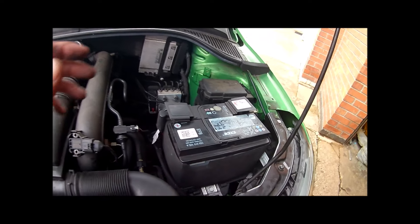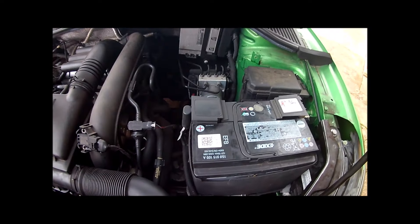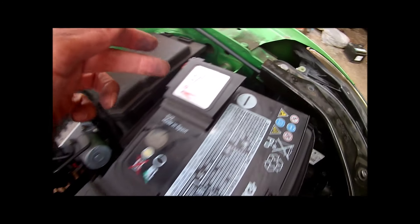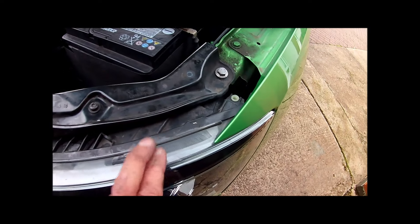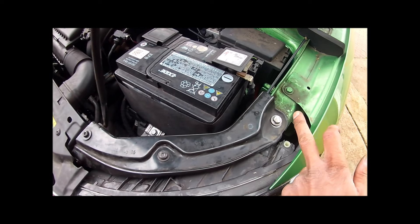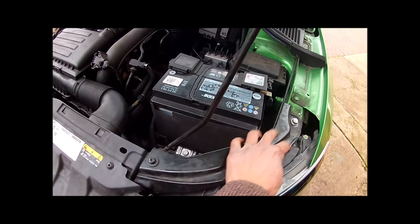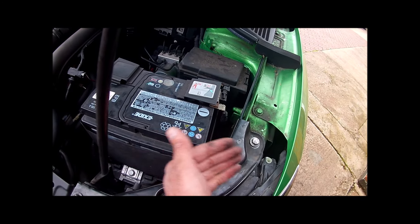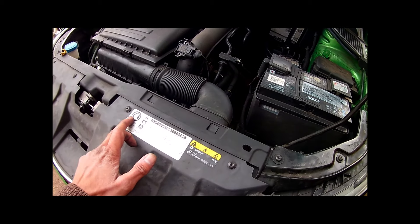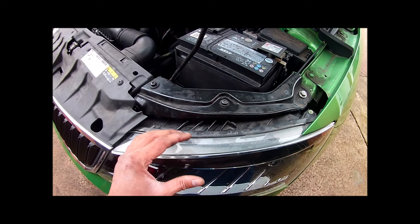So if you're ever going to do this job, the first thing to do is disconnect the battery and take it out, then you can get to the back from there. If you can, loosen the light by removing this piece. You can actually remove this section just to make it a bit easier to get your hand in. Removing it didn't make a huge difference but it does let the light move out a little.